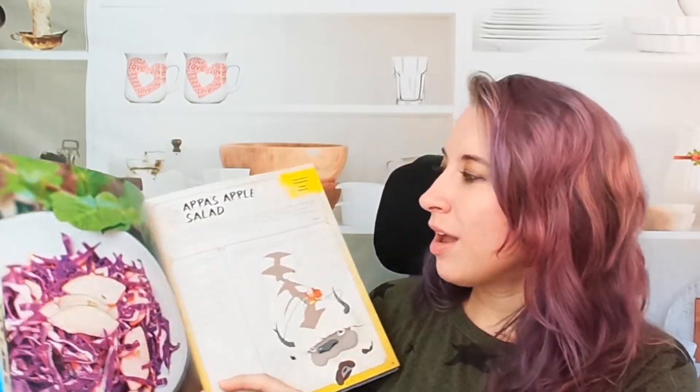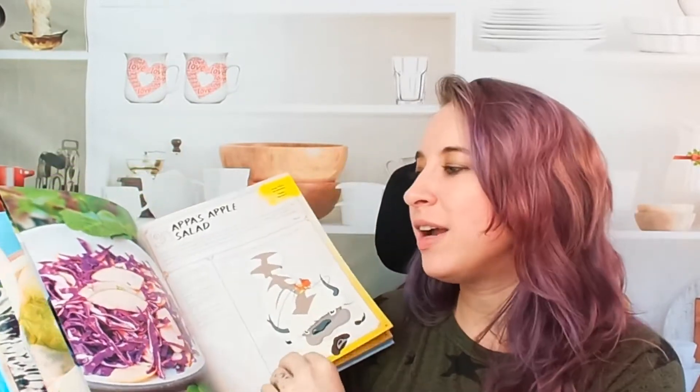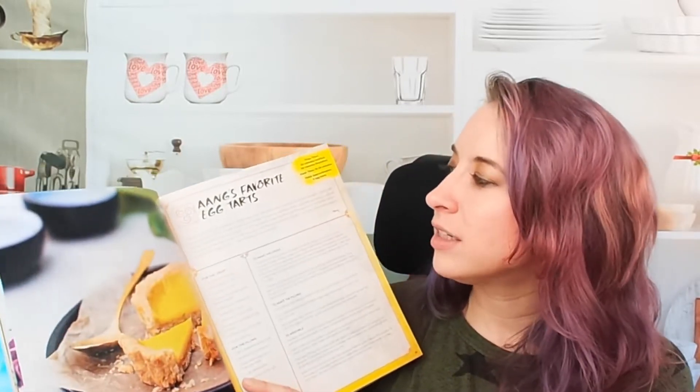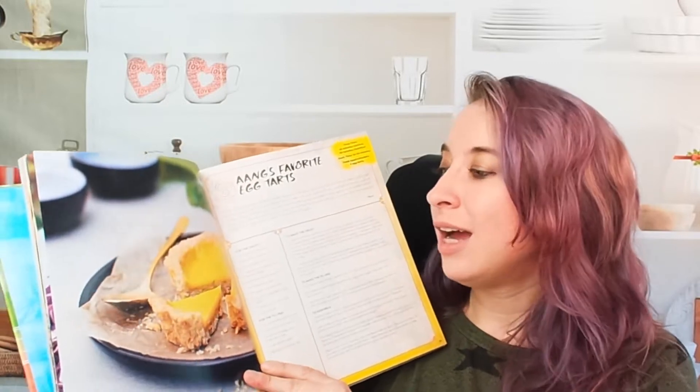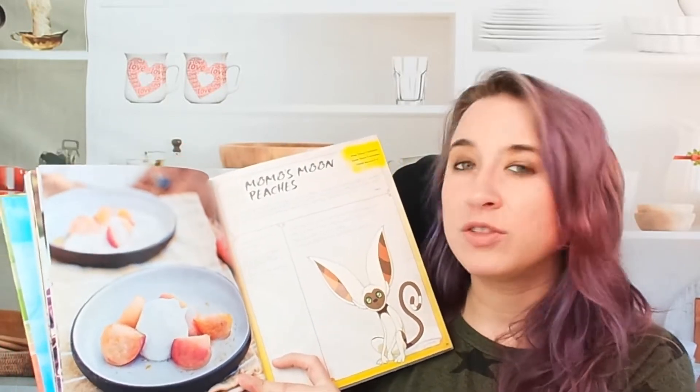Moving on, we have Appa's apple salad — that's cute, bright and fun. I love the illustrations you'll find throughout the cookbook. Most recipes do have photos, so if you're a photo person, this is definitely cool. We have Aang's favorite egg tarts — I love custard and tart, this looks great. And Momo's moon peaches — very simple recipes, but still very cute.